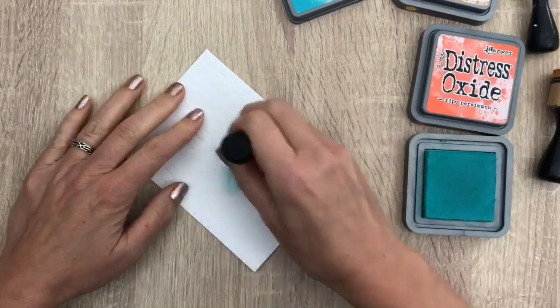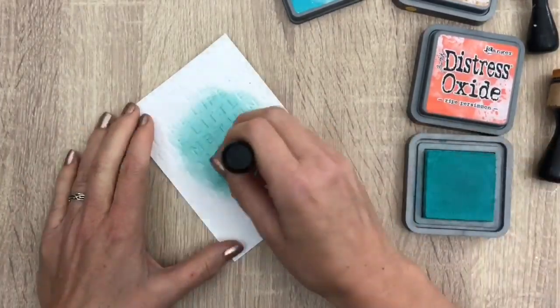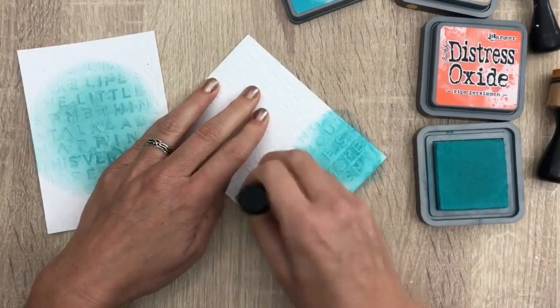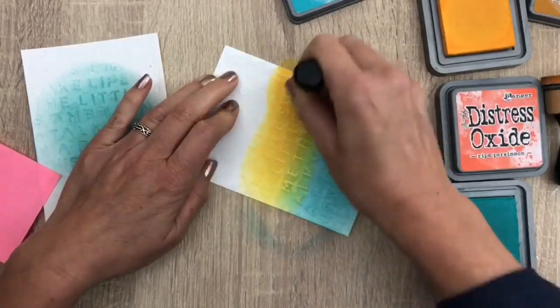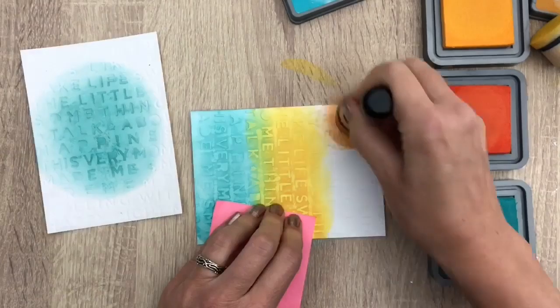I'm going to use the same colors but apply the ink in different patterns — it's just fun to play with the inks to get different looks. And while you are here, have you seen the community tab at the top? Available on smartphone and desktop computer. I will share new and fun things there like behind the scenes, sneak peeks, polls and such — so check that out if you like.